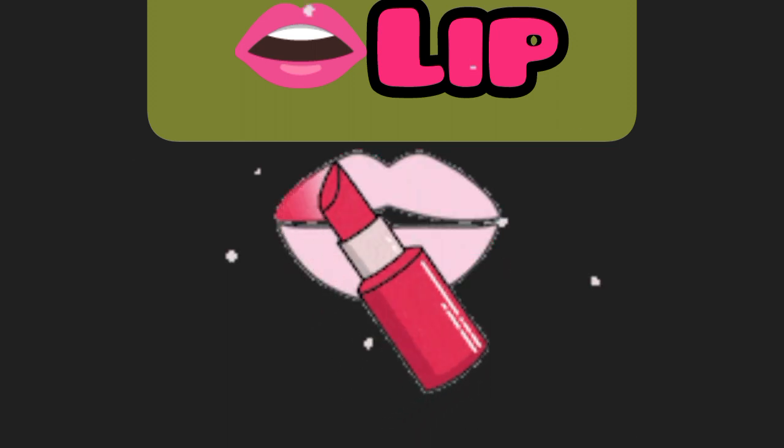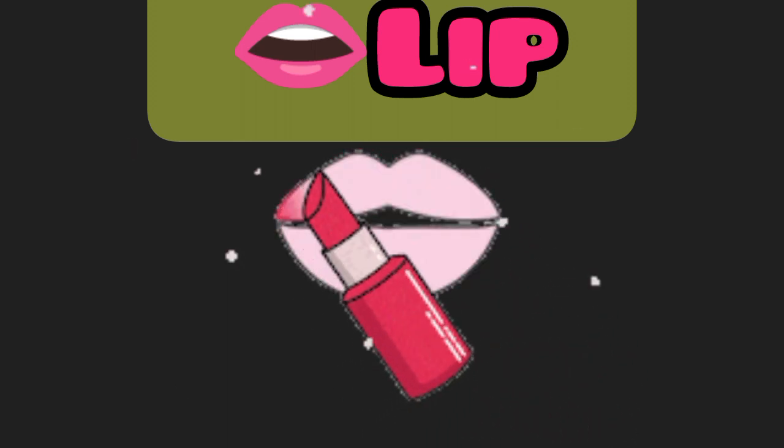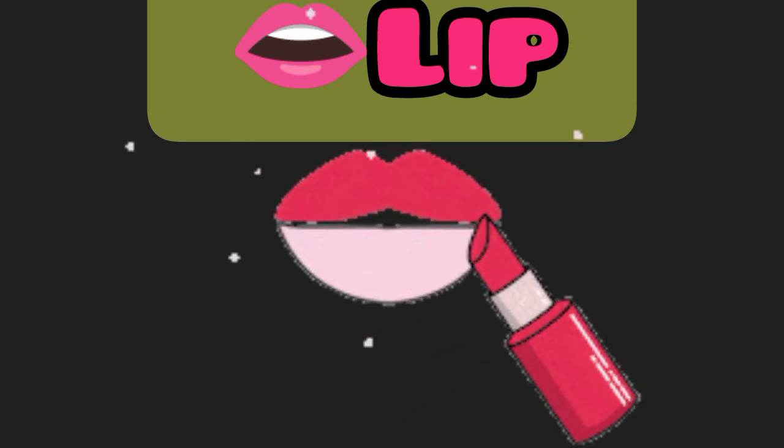Lip. This is a lip. Knee. This is a knee.